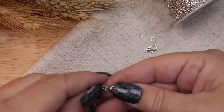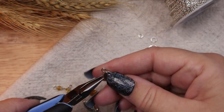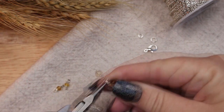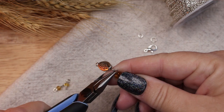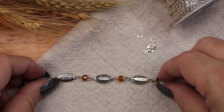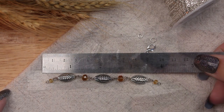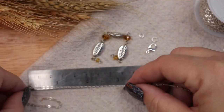The next step is to link these beads to create the front portion of the necklace. I linked the three wheat beads with the medium gold beads in between, and then linked the small gold beads on either end. This creates a four inch wide focal point. So in order to create an 18 inch necklace I need to cut two 7 inch pieces of chain to complete the necklace.